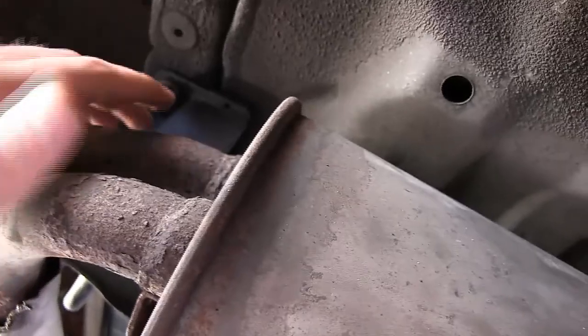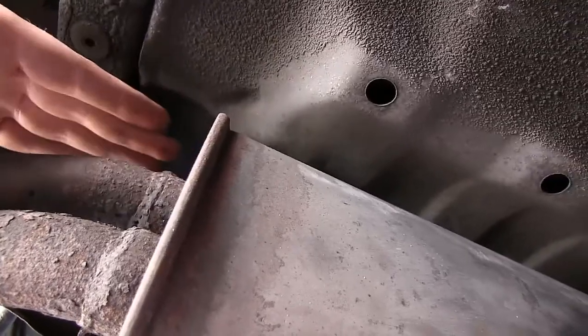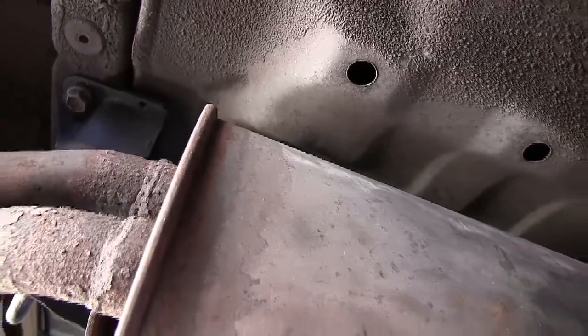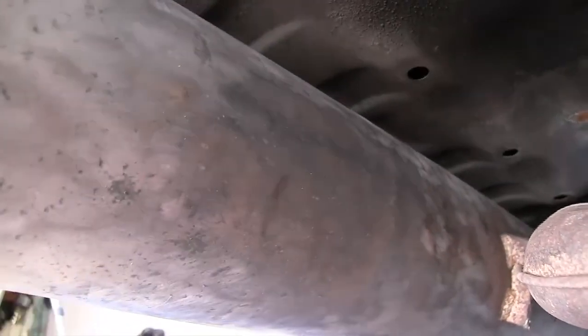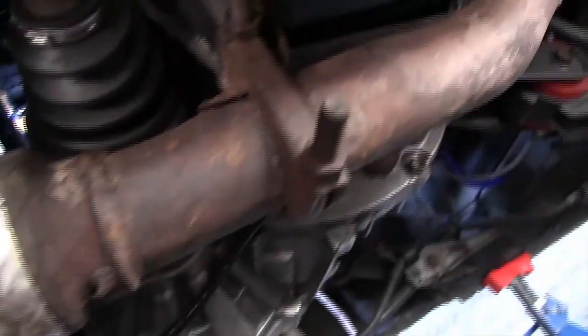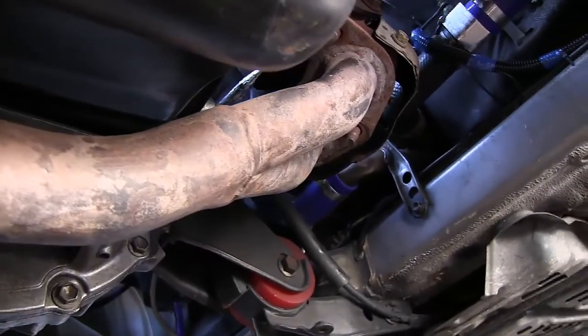There's one hanger on each end of the muffler. For a regular car, you can just pull them out and everything will drop — you don't have to remove the mounts. For mine, I had to repair the far hanger with some wire because this is the original exhaust. Keep in mind I've removed this exhaust before, so it's much easier the second time because you've cleaned up all the rusty parts the first time.